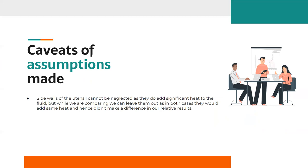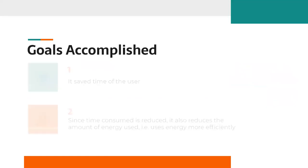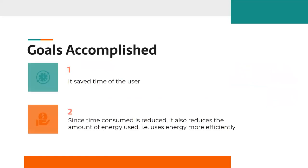Revisiting our assumptions: we found that the side walls of the utensil cannot be entirely neglected, as they do add some heat to the fluid. However, while comparing the two cases, they have the same value in both, so they do not make a difference to our comparative results. Also, we assumed water temperature to be uniform, but in reality it varies spatially and with time. However, since steady state is reached quickly, we take uniform temperature for boiling at or around steady state. We have accomplished two major goals: saving the user's time, and since time consumed is reduced, also reducing the energy used — making energy use more efficient.